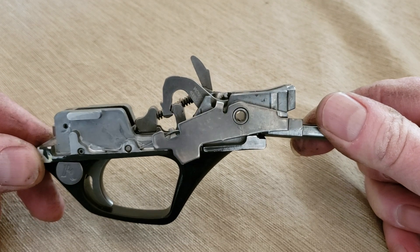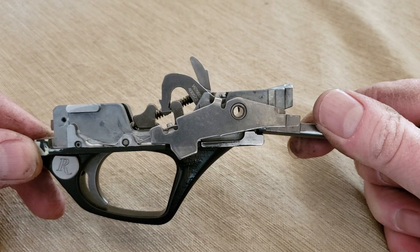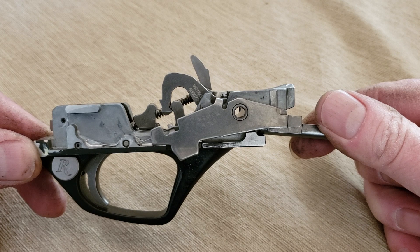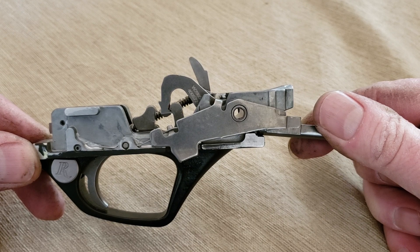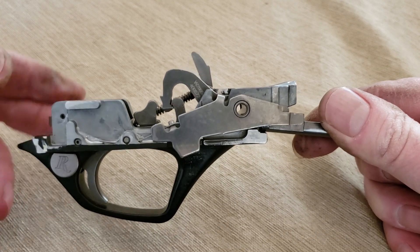Hi, this is Bill Springfield. I just finished up a Remington VersaMax. In stock form it runs a pull weight in the seven to eight pound area. After I finish it up, I re-profile the sear to hammer contact points, polish it up, and make it in the four and three quarters to five pound area.